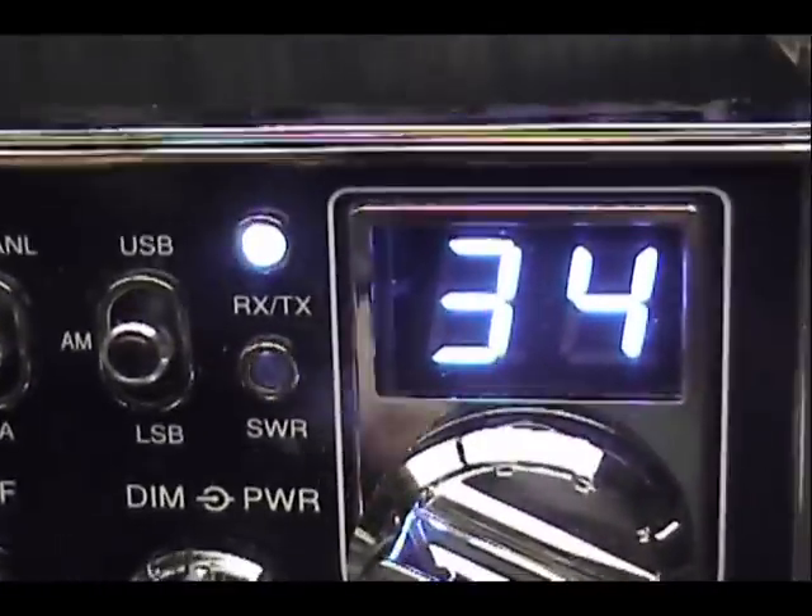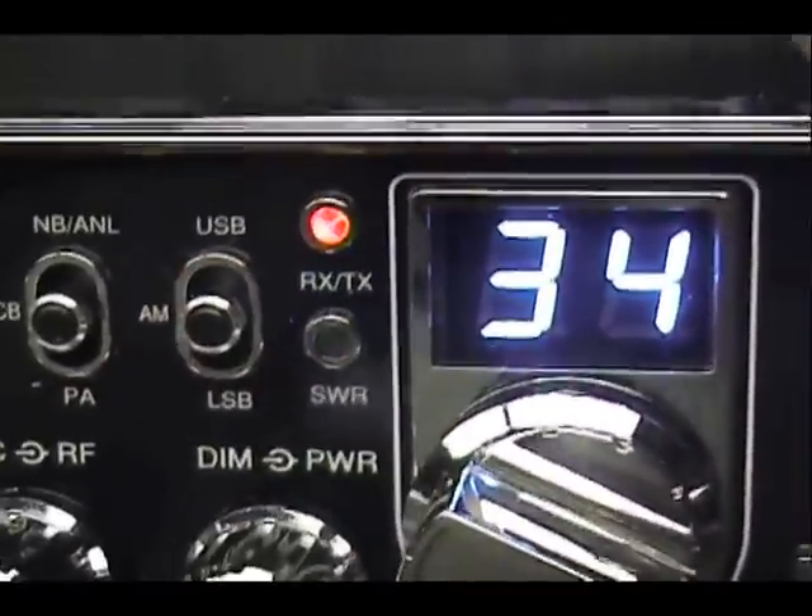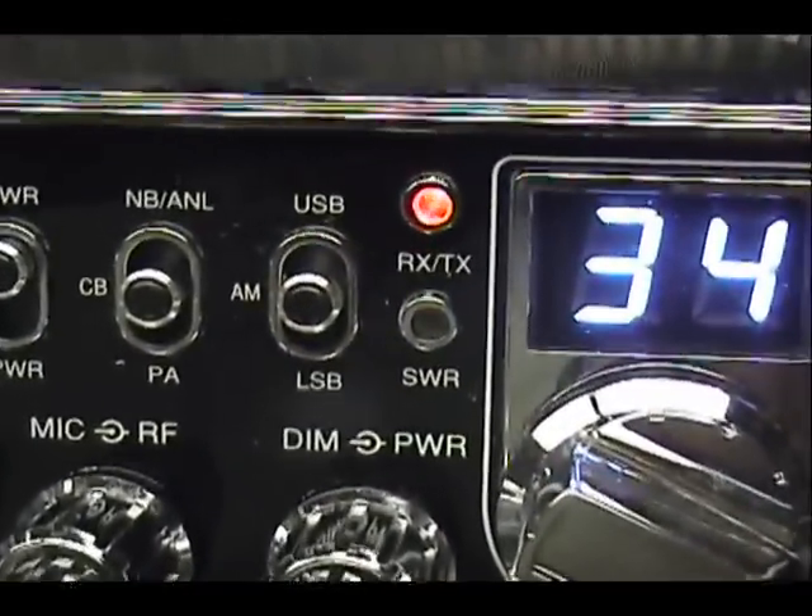He also asked me to put a separator — while I had the faceplate apart — in between these two lights. See, when I key that one, it doesn't light the SWR light anymore.